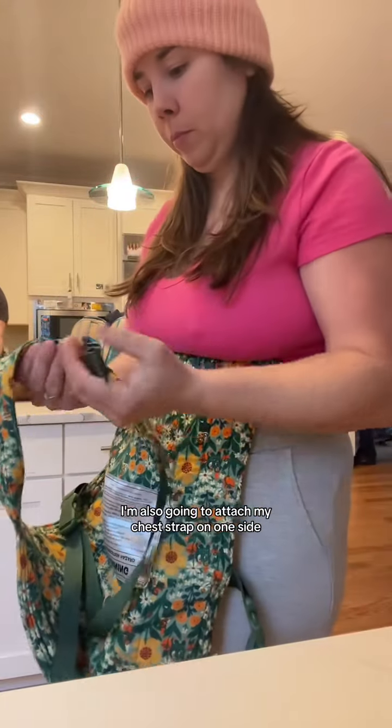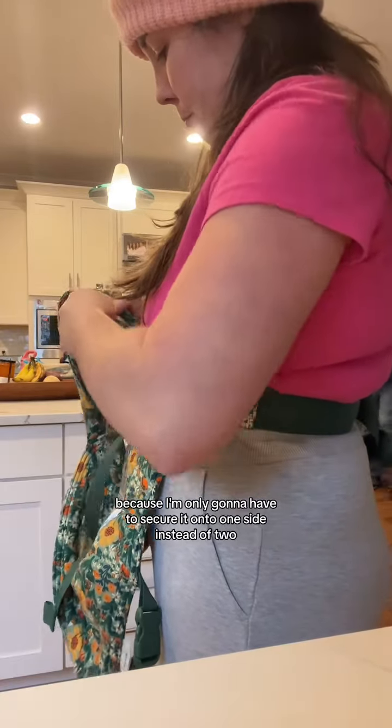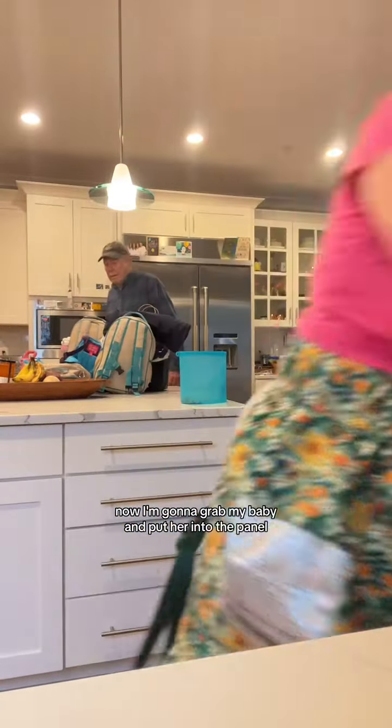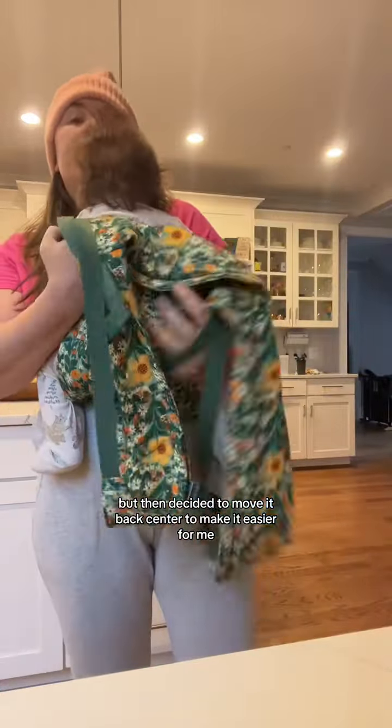I'm also going to attach my chest strap on one side. This is going to make it easier once my baby is already on my back, because I'm only going to have to secure it onto one side instead of two. Now I'm going to grab my baby and put her into the panel. I moved my panel off center here, but then decided to move it back center to make it easier.